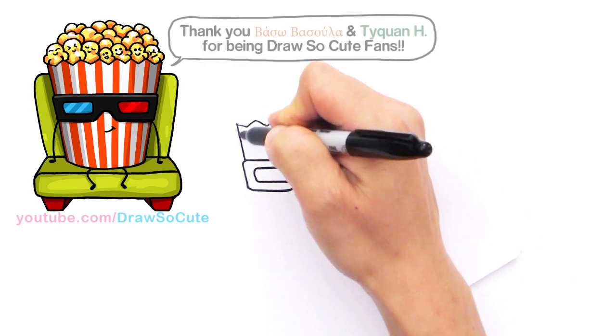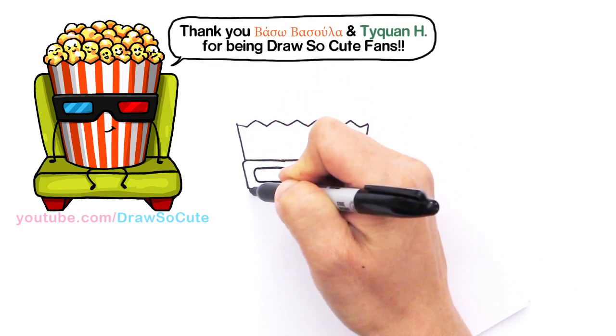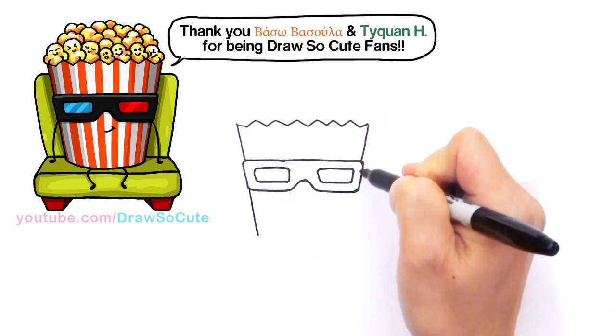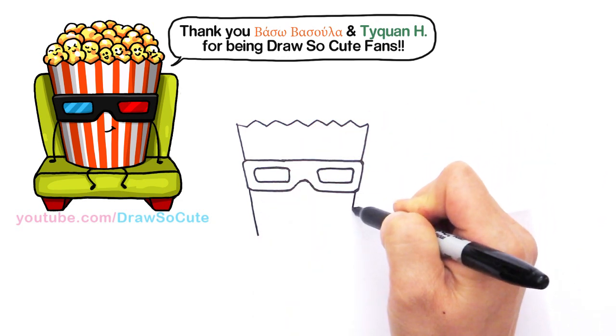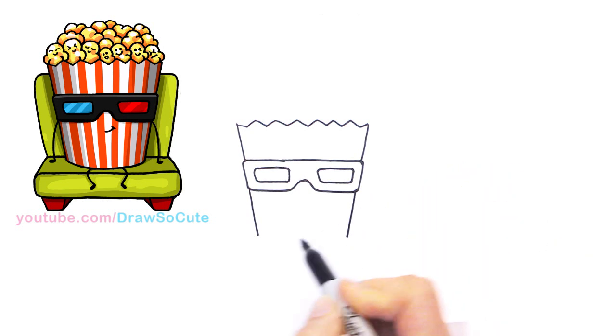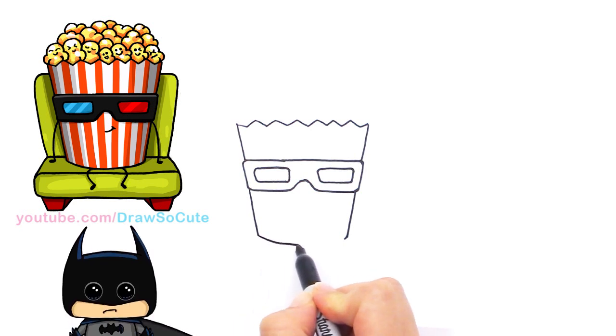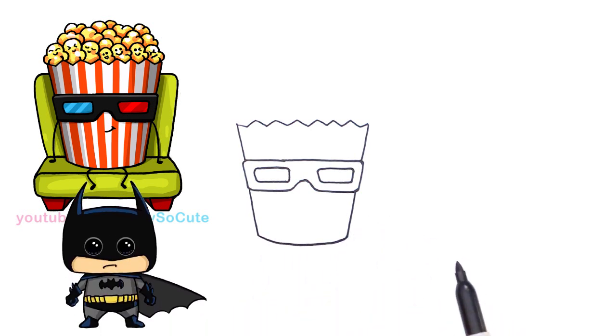Now let's continue the bucket. Continue this angle line and come down. Same thing on the other side — continue the angle and come down about the same length. Then we're going to connect the two sides with a curve at the bottom of the bucket.